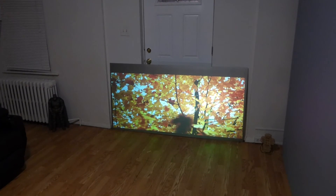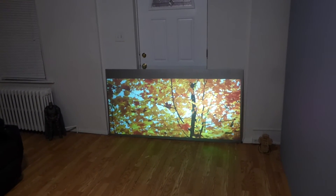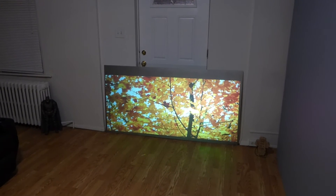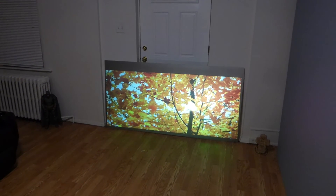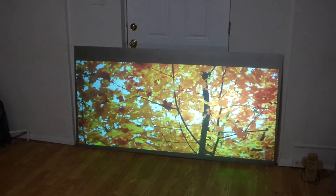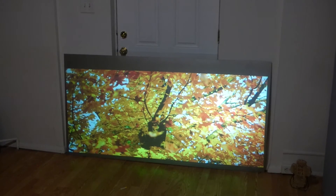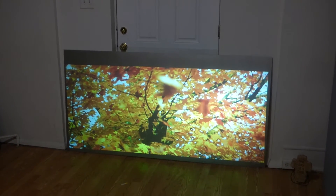The biggest this screen will come in right now is 4 feet by 8 feet. This screen is 3 feet by 6 feet. And for those of you who want to know — yes, you can do 3D. These screens have amazing 3D capability.